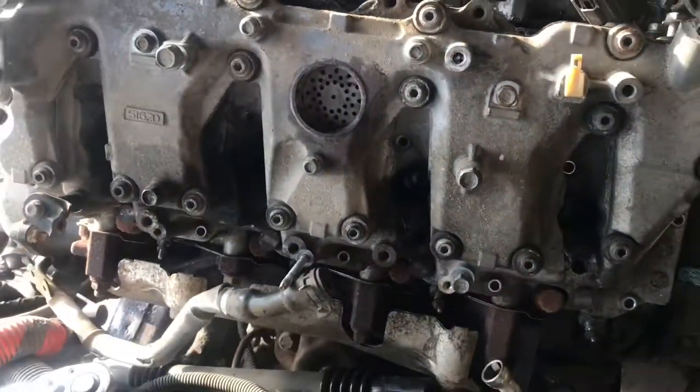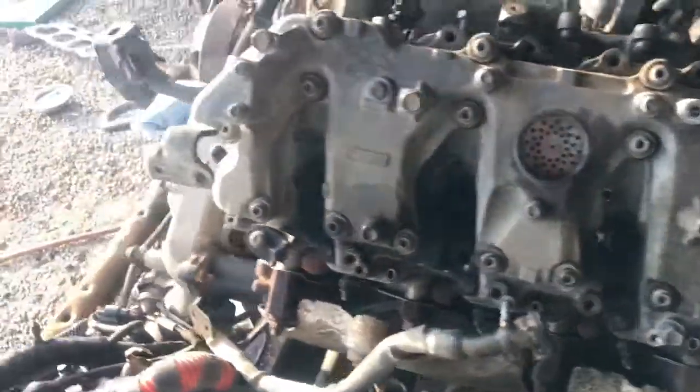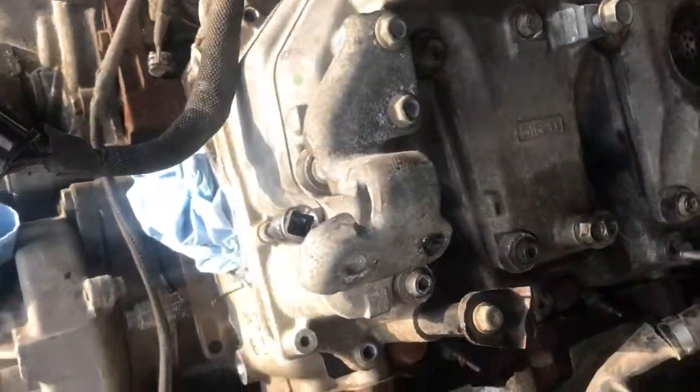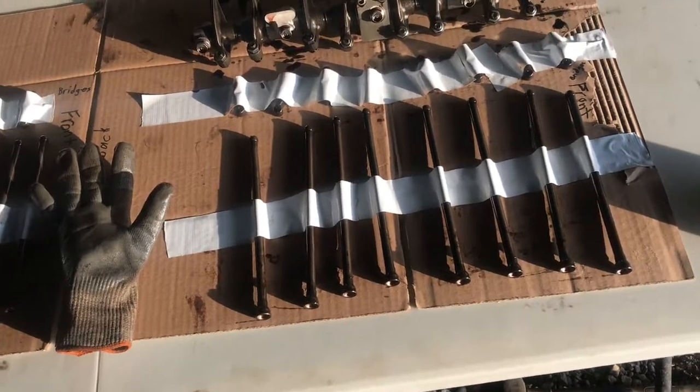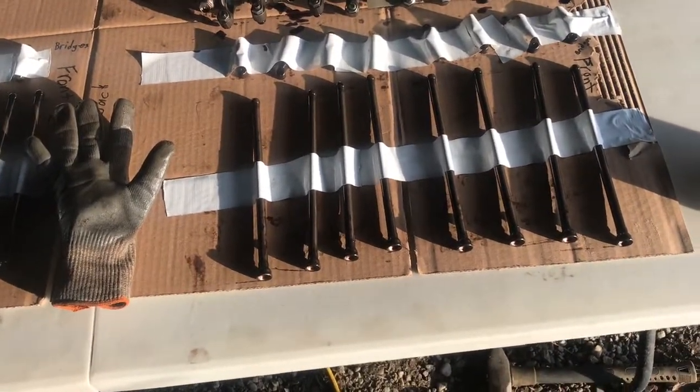This side cover's coming off — got one more bolt left that's underneath this bracket and then this side's coming off. We got this all apart, taped everything down. It's covered in oil so the tape won't actually stick to it — it just makes a little loop for it to sit in.